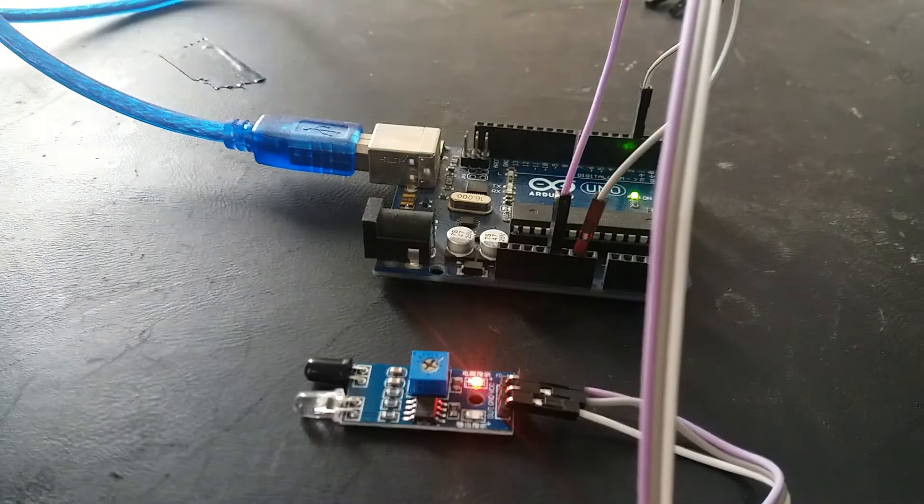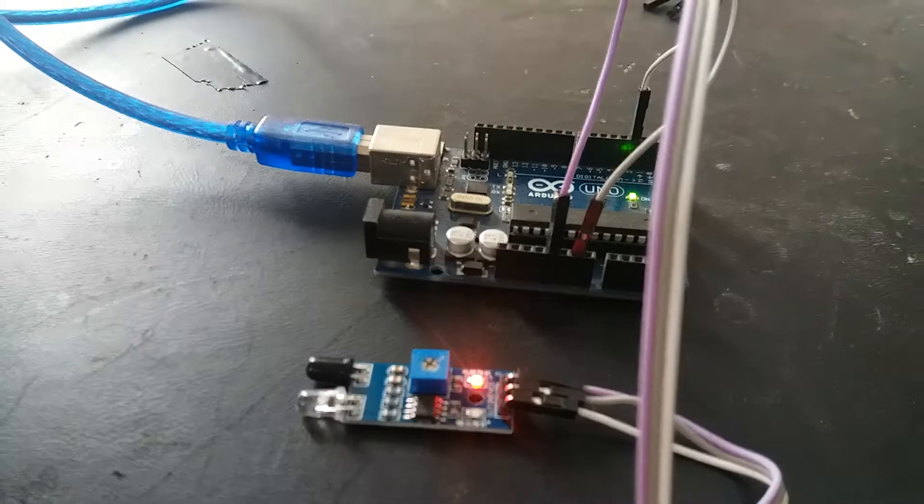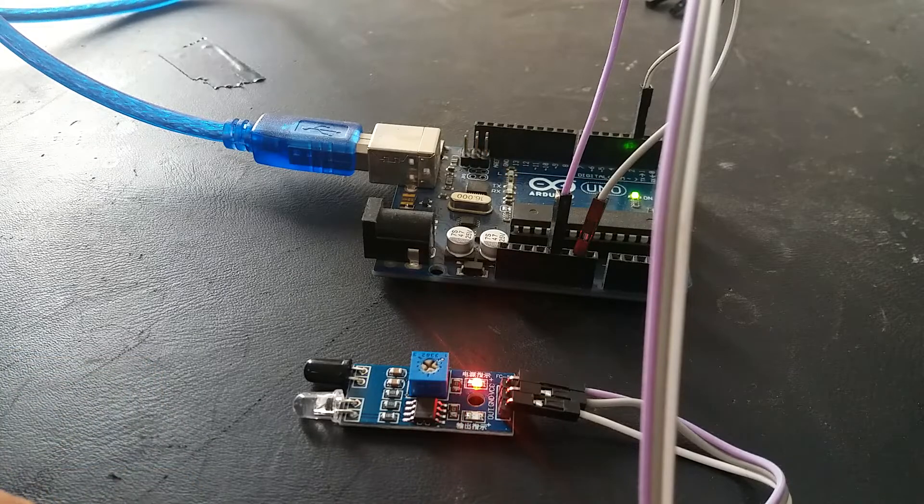So this is how easy it is to interface an infrared obstacle avoidance sensor with a microcontroller. For complete code and more information, check the link in the description of the video. Thanks for watching.